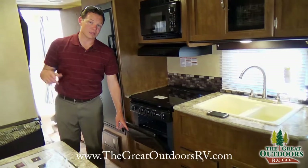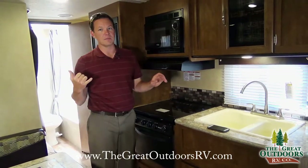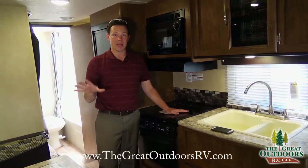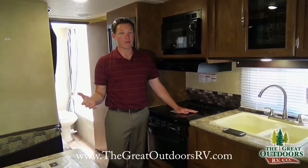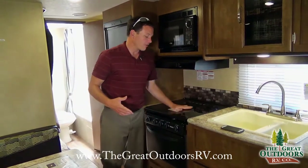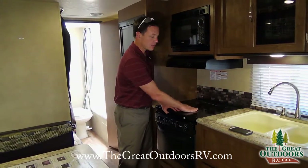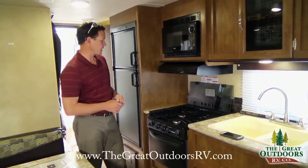This has an oven, which most campers like this don't have. An oven is awesome for camping — you can make lasagna or pizza while dry camping without a generator, whereas a microwave requires a generator or shore power. It also comes with a microwave, a three-burner cooktop, and a glass flush cooktop that gives you extra counter space. The cooktop cover folds up to act as a backsplash.